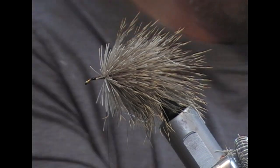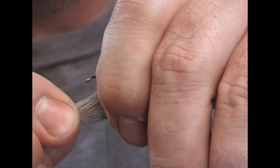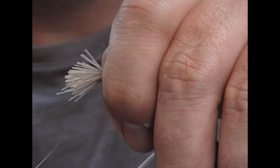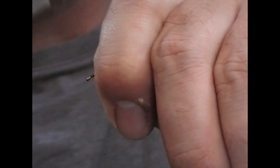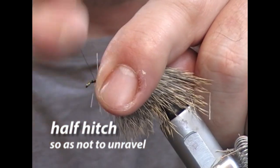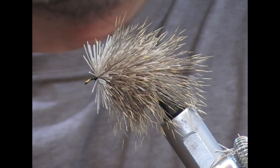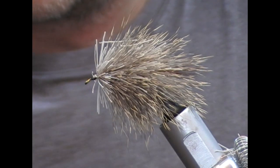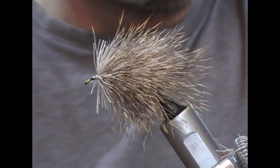You can see each time I'm holding the previous turns back to allow the new bunch in front. I think we'll make this one the last bunch. Pull back, pinch all in place, one or two loose wraps, start to tighten it and it will spin and wrap all through that and secure it down. We'll take our tying thread in front and finish that off and snap it off so that we can trim the deer hair body. A little bit of super glue just on to that so that it doesn't slip.